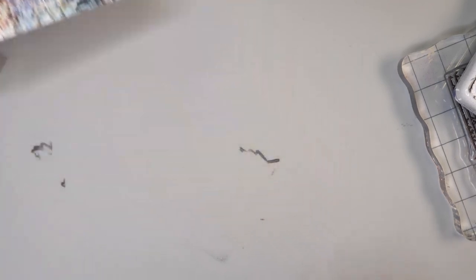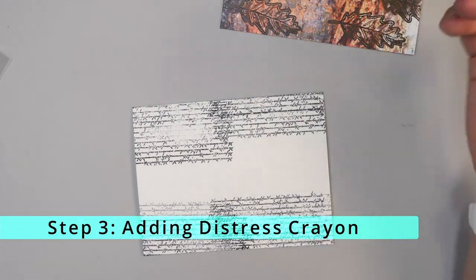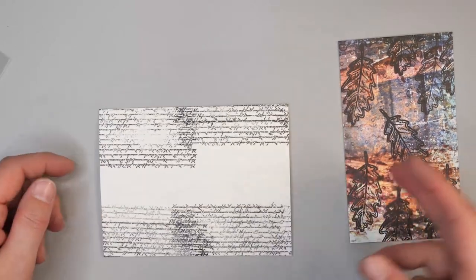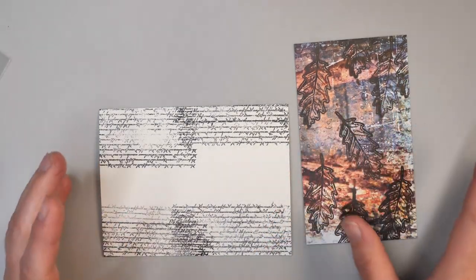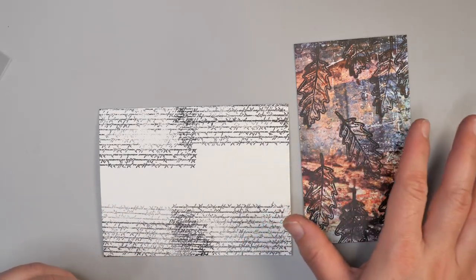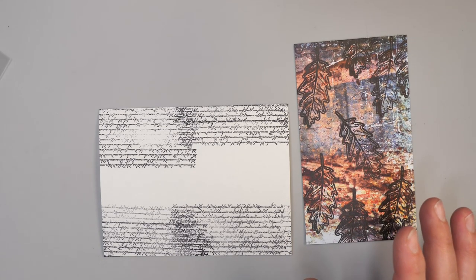I'm going to set that aside to dry as well. Now that the first piece is dry, we're going to start adding some distress crayon on it, and I do want to try to match this piece of paper. I look at the colors and think about what I want to pull out — there's a fun red, and these deep browns. We already have a fairly dark card, so I don't want to go with the hickory smoke or black as much; I want to go a little bit lighter with this.